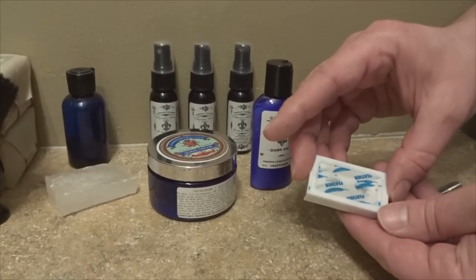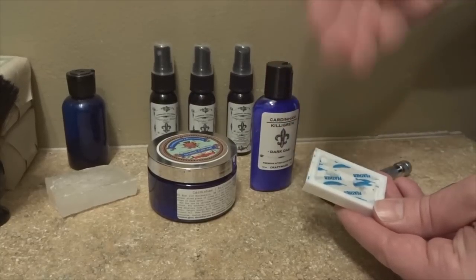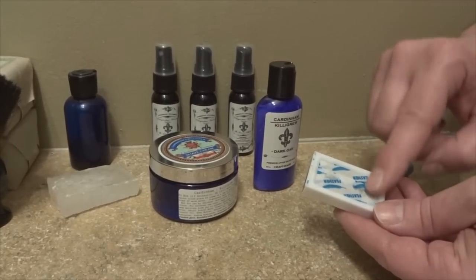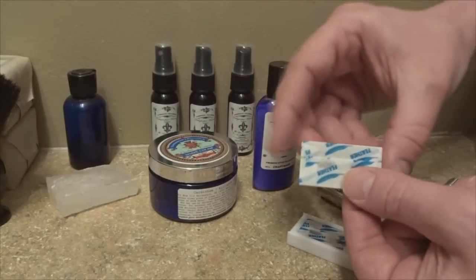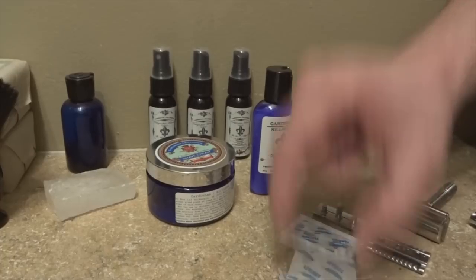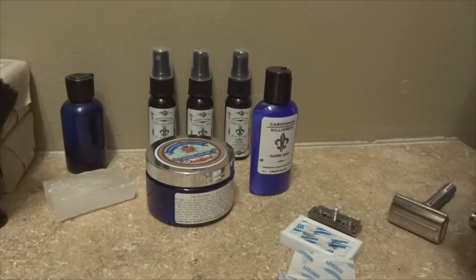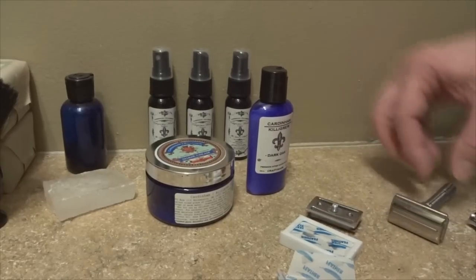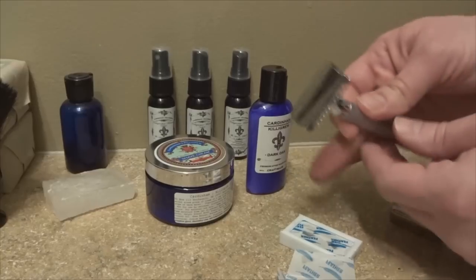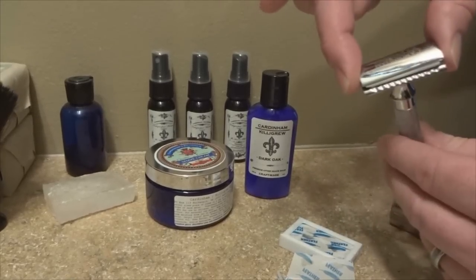With the adjusters and butterflies you can adjust aggression right on the razor. With the twist type, it depends on how much you tighten it down — tighten it a lot and it curves the blade in, making it less aggressive. As for the blades, there are a lot of different ones out there and it really depends on your skin type and how you shave. You can always try different blades to figure out what works for you. But always be very careful — they are extremely sharp. Always hold them from the ends, never touch the front of the blade. We take it out from the edges, place it into the channel, tap it down, place the top loader on, and tighten it down with the handle.